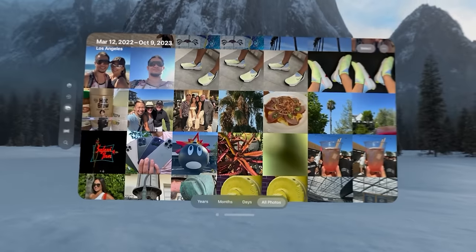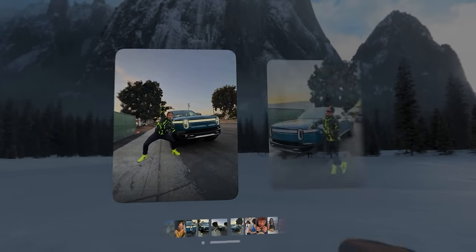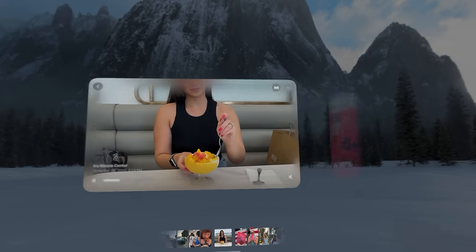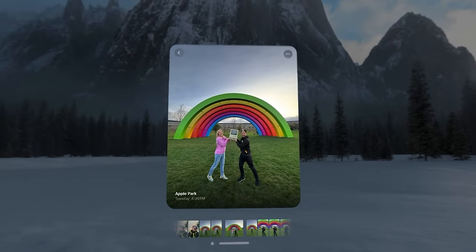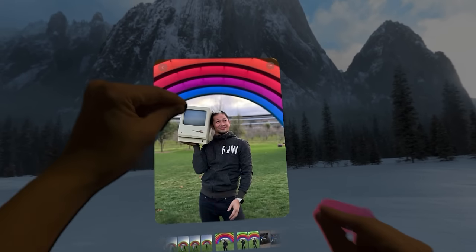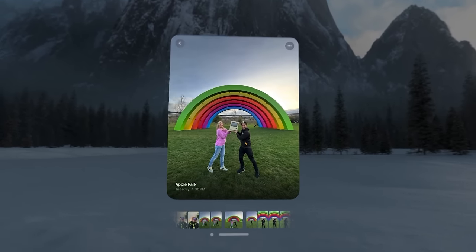The display supports 90Hz, 96Hz, and 100Hz refresh rates depending on the type of media content. Overseas in Europe they have a standard 50Hz, so 100Hz matches that with a multiplier. For 24fps movies it multiplies to 96Hz seamlessly, and 30fps multiplies to 90Hz — that's why the display looks buttery smooth. The M2 has more than enough overhead to support this experience. Go to the store to check it out — you will never say this feels slow.